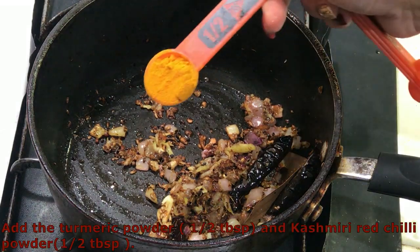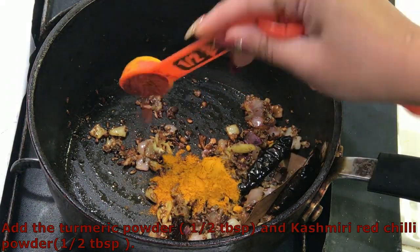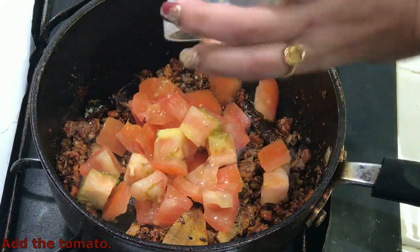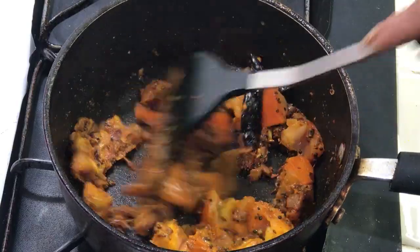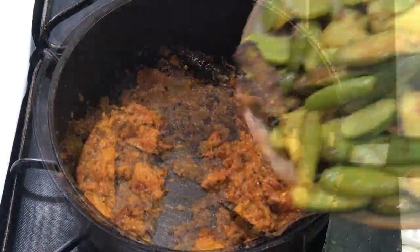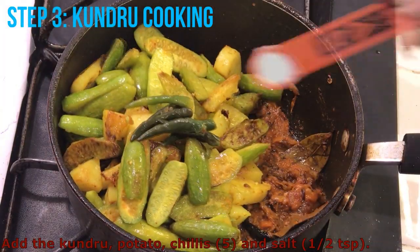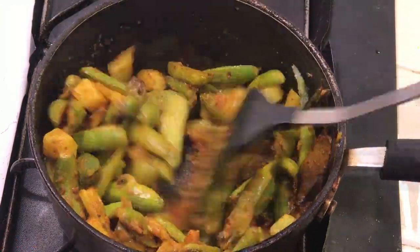Add the turmeric powder, about half a tablespoon, and about half a tablespoon of Kashmiri red chilli powder. Mix them well and sauté for 30 seconds. Add the tomato and sauté on medium to high heat until the masala separates from the pan. Break the larger chunks of tomato with a spatula and mash it. Add oil if required. Add the kundru, potato, about 5 chillies, and about half a teaspoon of salt. Mix them well and sauté for 2 to 3 minutes.